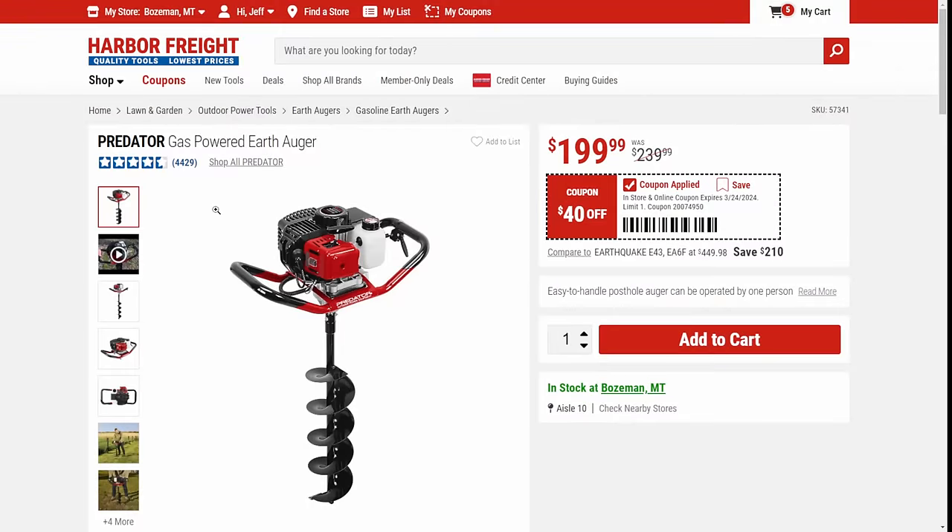The Predator gas-powered auger — this thing's a beast for $200. It's an absolute bargain for getting holes if you've got to be setting some fence posts. I'm not sure how it is for ice fishing, but that season is at its end. Anyway, the Predator motors have really proven themselves. This is a great auger — $40 off.